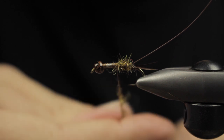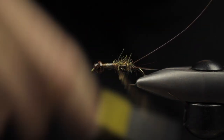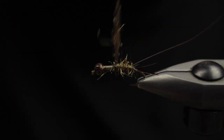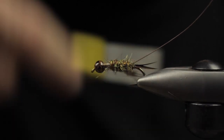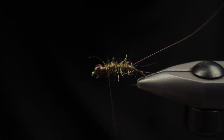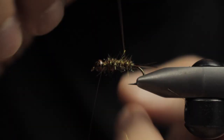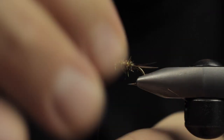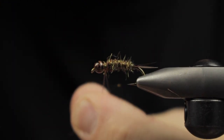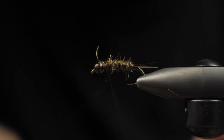We're going to create a little bit more dubbing noodle here — I don't want too much at one time. I'll continue to work up towards the thorax with this blend. Next we'll counter-rib with our wire; it barely shows through but it does create some segmentation, and it still has a lot of those small buggy fibers popping out.